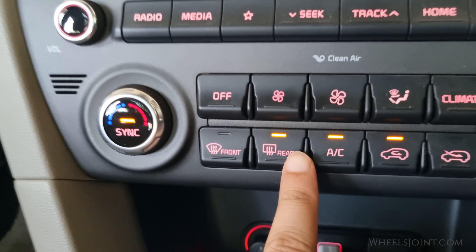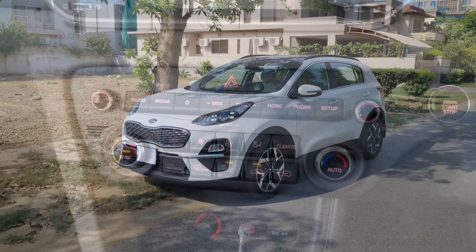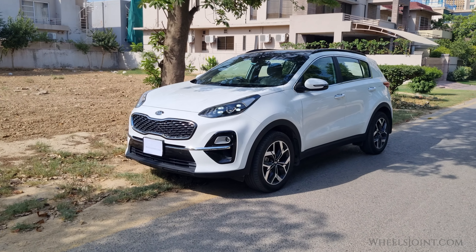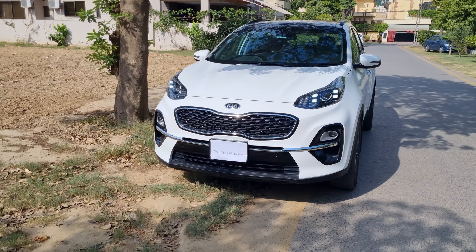And there you have it — a clear rear window thanks to the defroster in your Kia Sportage. This feature is especially useful in winter months or on those foggy mornings. If you found this video helpful, give it a like and consider subscribing to Wheels Joint for more automotive tips. Thanks for watching.